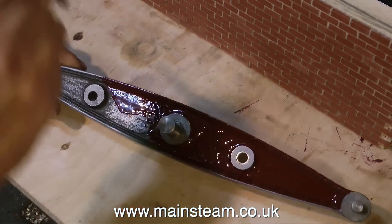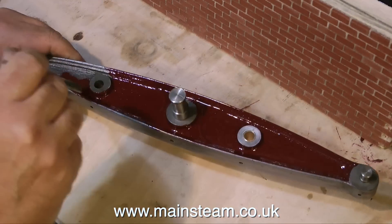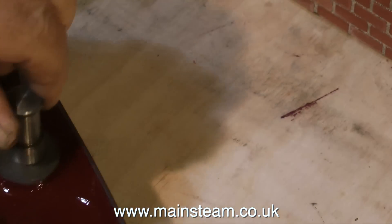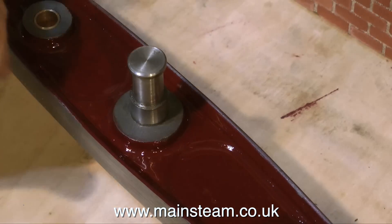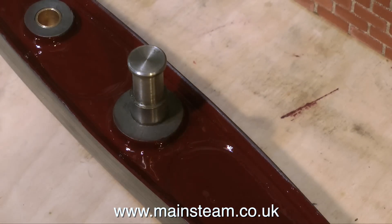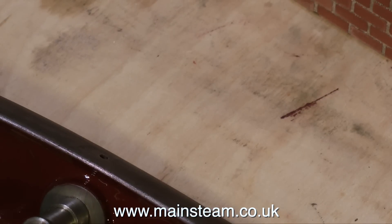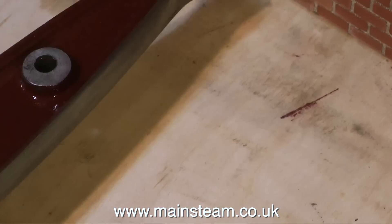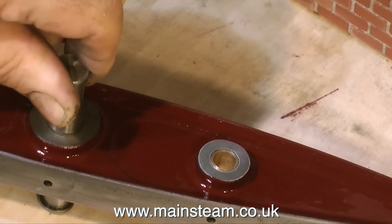So I'm completing the painting of the beam, as you can see here, and then I'll be moving on to painting something else. A few episodes ago I had a really big moan about the state of the beam casting — the fact that the bosses where the pins go through are not in line at each side. Even if you get it right on one side, it's not going to be right on the other side.